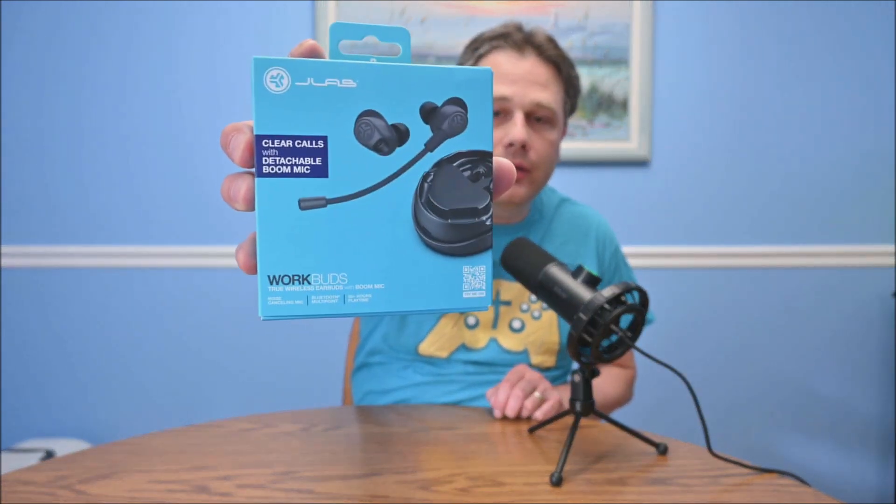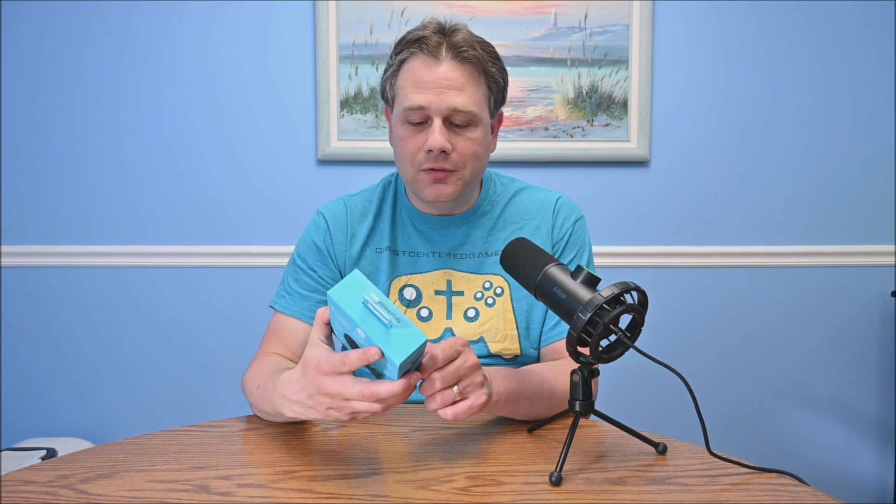Welcome to Chrysler Gamer's latest unboxing. This is the JLab WorkBuds. Their claim to fame is the detachable boom mic. Most Bluetooth earbuds have microphones embedded in the bud, and they do a decent job usually of picking up your voice along with other ambient noises. But these with a boom mic might be better for calls — we'll find out.